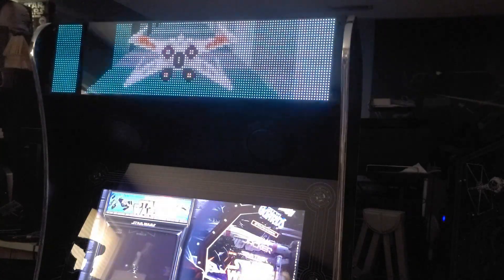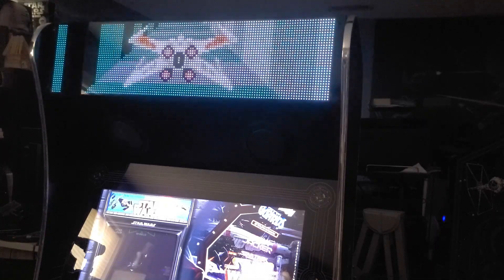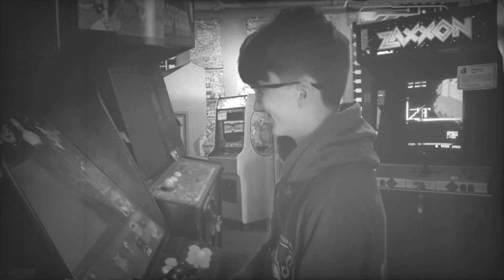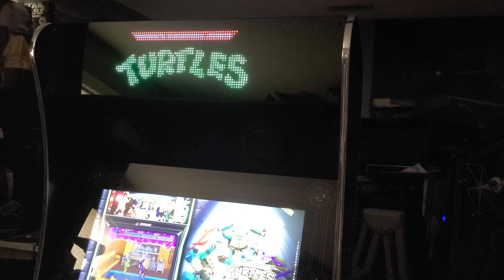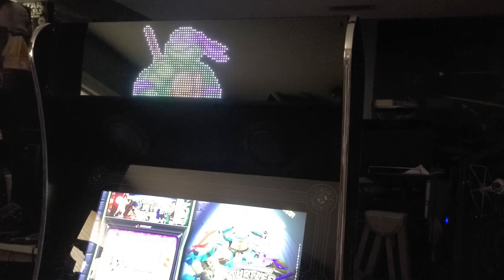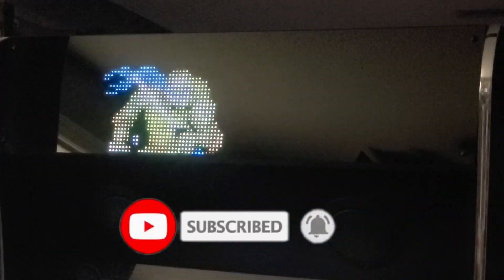I think the BitPixel is a great LED matrix accessory for the AtGames Legends Ultimate. It gives the machine a modern look but with a retro feel, and it looks much better than the stock marquee — a worthwhile upgrade in my opinion. I hope you enjoyed this look at the Legends BitPixel. If you did, please click the like button. If you'd like to see more content, please click the subscribe button and ring the bell to be notified of new videos. And with that, I will talk to you very soon.